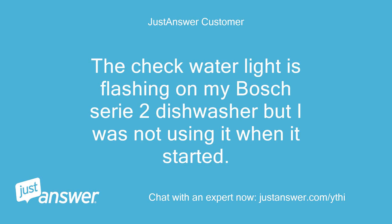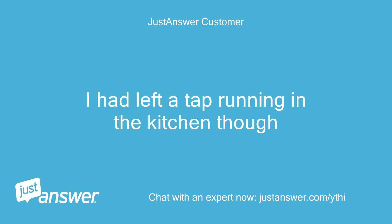The check water light is flashing on my Bosch Serie 2 dishwasher, but I was not using it when it started. I had left a tap running in the kitchen though.